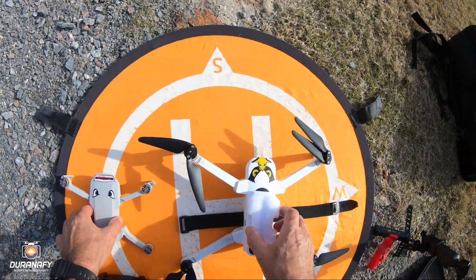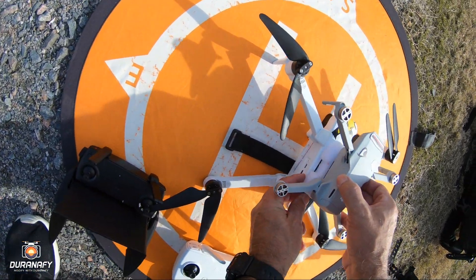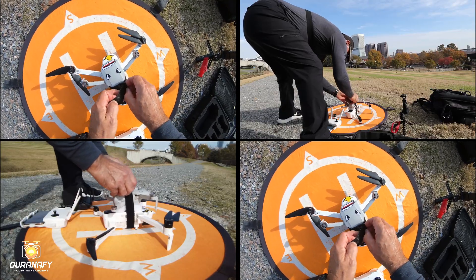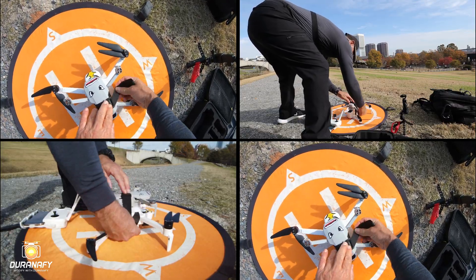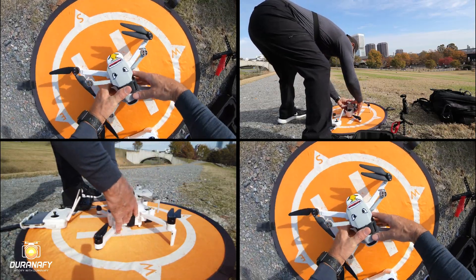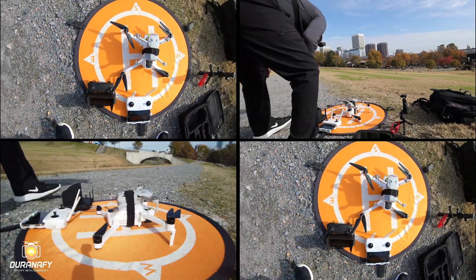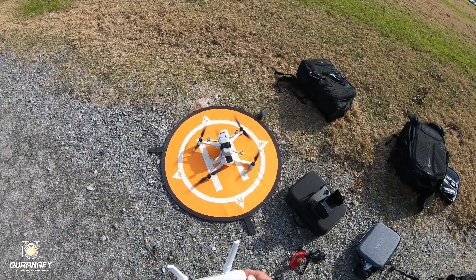I'll move the camera down a little bit. Okay, we'll start the recording on the Mini and start recording on the Zeno. That's better.